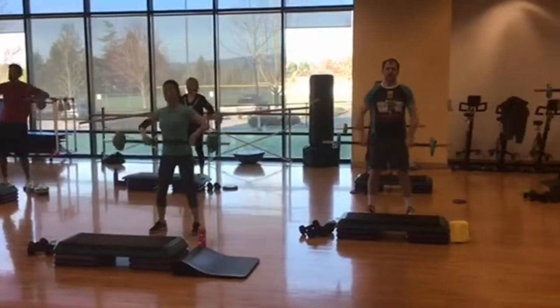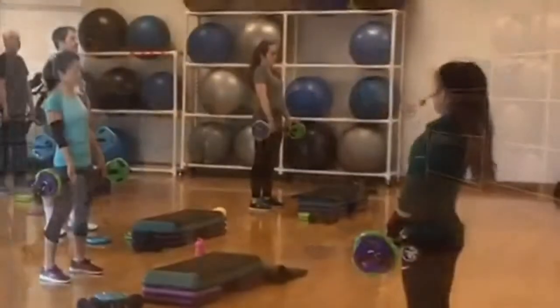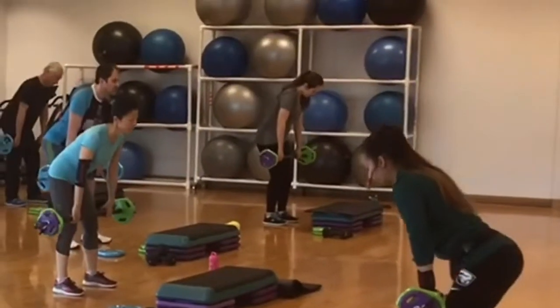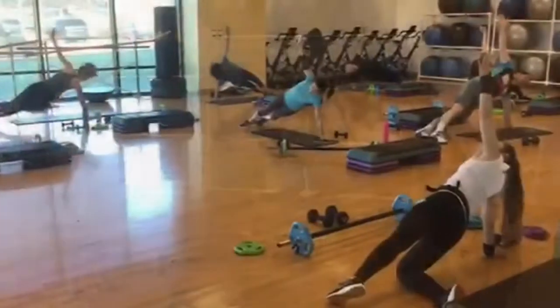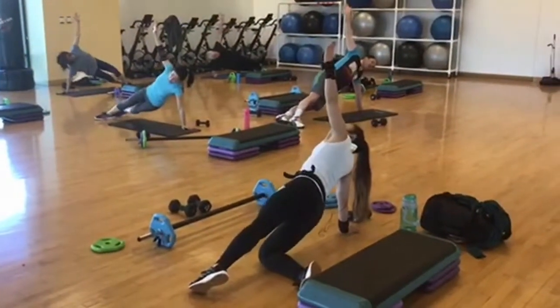If you're new to the class, first of all, welcome. Introduce yourself to the instructor if they haven't introduced themselves to you already. Do try to come a little bit early, maybe even five or ten minutes if you can make it, because there's a lot of equipment and we want to make sure that you're ready for the class.